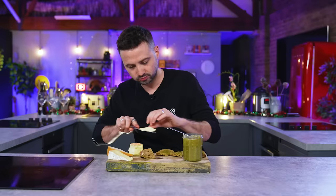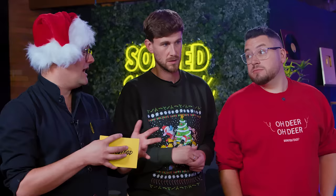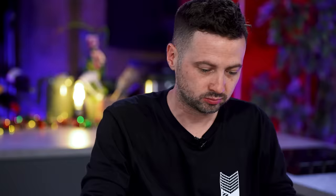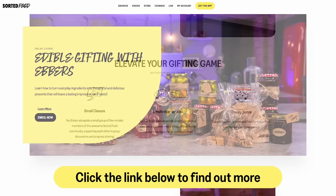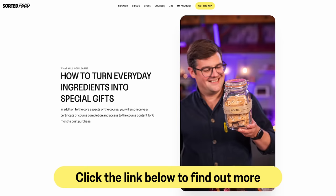You don't need to be a chef to be creating these kinds of things. Chutneys and pickles, infused alcohols, chilli sauces, spiced nuts — all of these kind of things are pretty easy to do. So easy, in fact, I did a course on it. Oh yeah — this has all just been a massive plug.